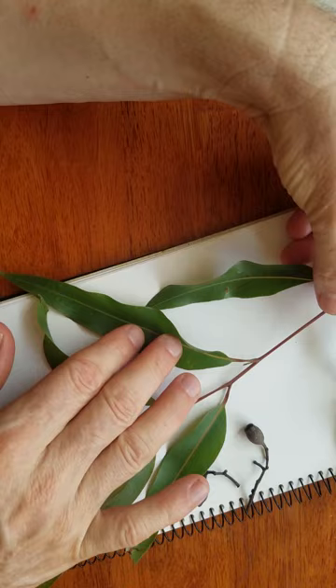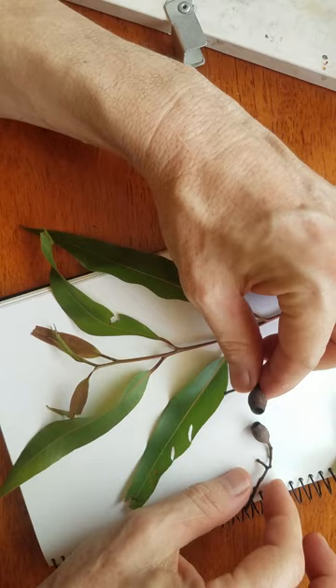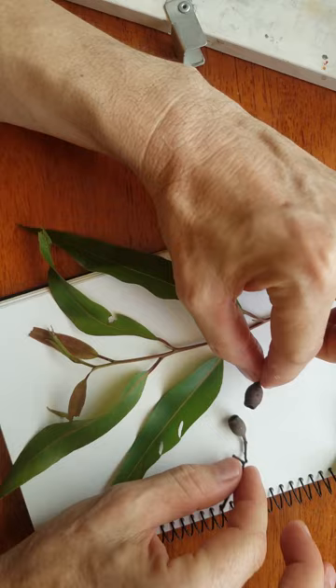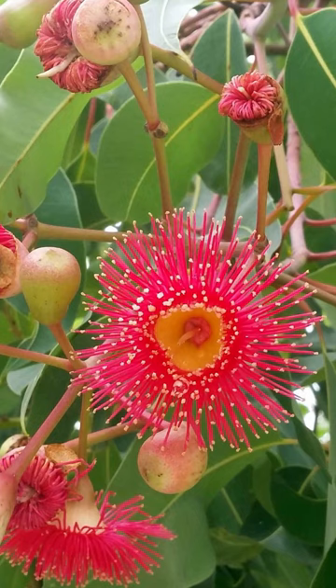The first step was to have a very close look at the gum leaves — the structure, noticing those little holes that insects often cause, and these little gum nuts which are the woody fruit of a gum tree. This is what a flower looks like, a fairly typical flower of a gum tree. They're all different colours of course.